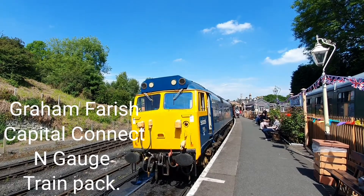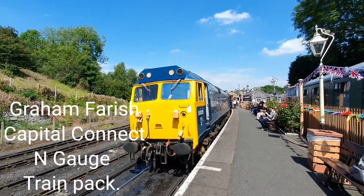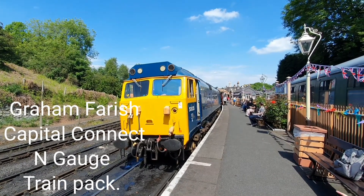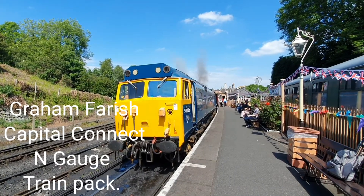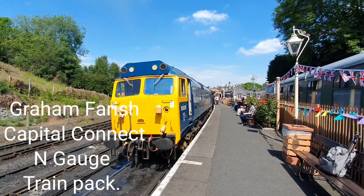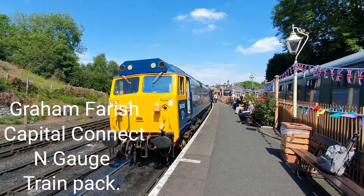Today we're going to be taking a look at a limited edition Graham Farish boxed train pack. Hello YouTubers and welcome back to Chelmsford Junction. I'm Peter. As the title suggests, today we are going to be taking a look at a limited edition Graham Farish boxed train pack. So without further ado, we're going to spin the camera around and get straight into looking at the box and the train pack itself.